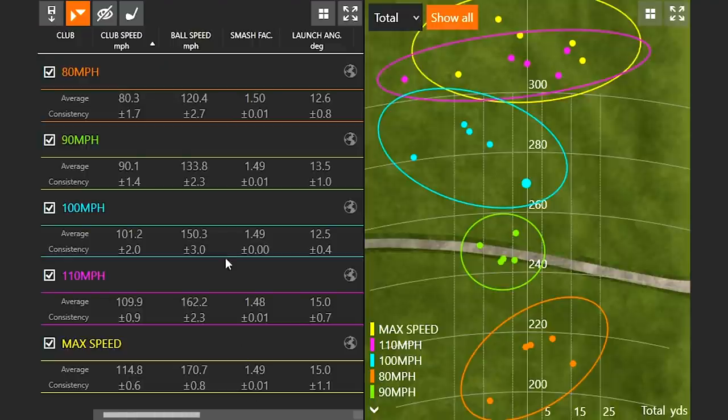Let's talk numbers. We'll see that my club speed at 80 miles an hour — I had five swings on average at 80.3; 90 was 90.1; 100 was just a little over 101.2; 110 right on the number. My max speed average for the five swings was right about 115 miles an hour. I definitely put that down to the Super Speed training protocols I've been going through. Unfortunately, I couldn't put the category of 120 miles an hour up here today — maybe in the future.